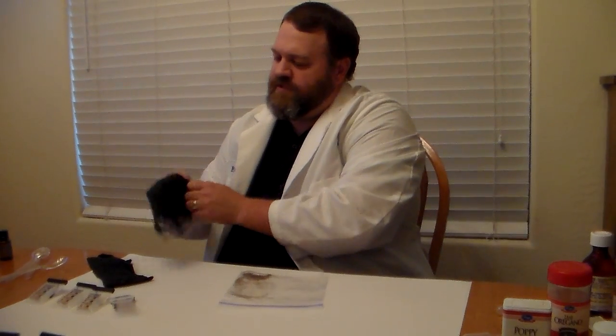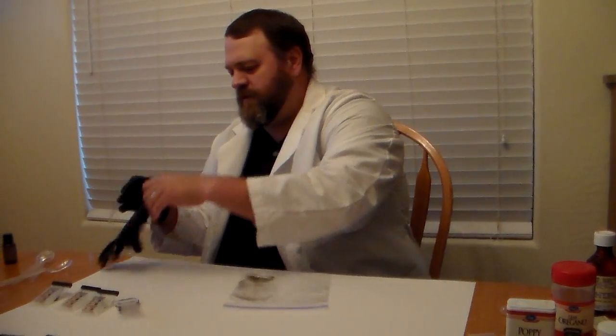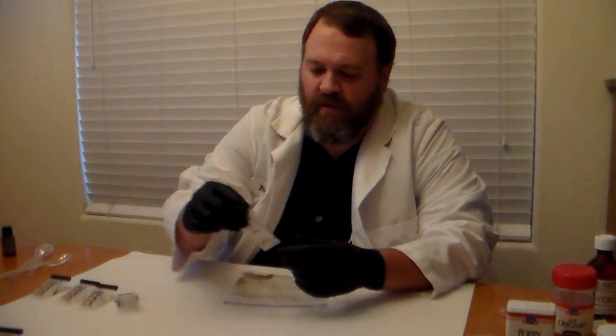I have some latex gloves here that I picked up at the dollar store, or you can buy them at a home improvement store or even at Walmart. The first test we're going to do is the Duquenois-Levine test, which again is a test for marijuana. If you look at the Duquenois-Levine packet, you'll notice that there are three vials in there, because the test requires the mixture of three different chemicals.